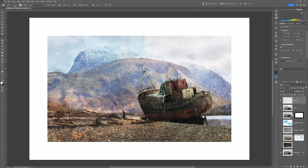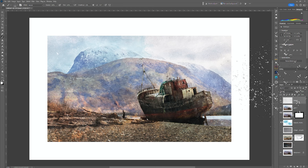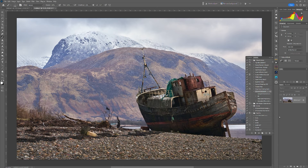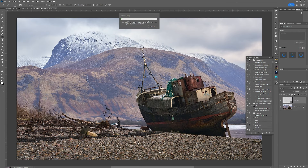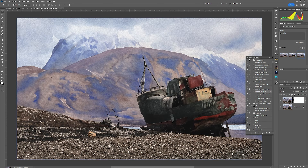One final thing: if you're going to be doing these quite often, it's a good idea to create an Action that will do it all for you. It won't add the layers unless you're using the same layers each time, but it will create and generate the watercolor. You can set that up quite easily so that every time you bring in an image, you just hit Play and it saves you going through that entire process. The same applies to increasing the canvas width — you can create an action for that too.